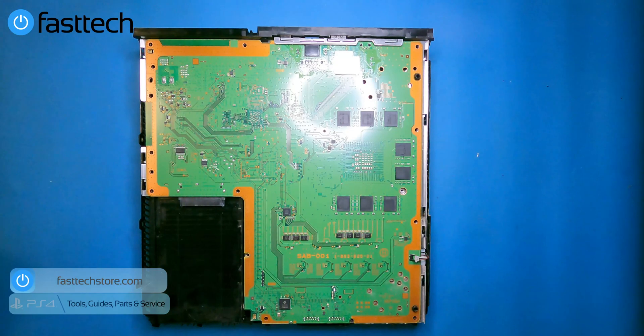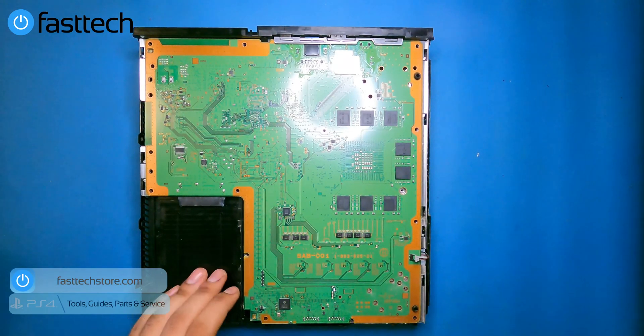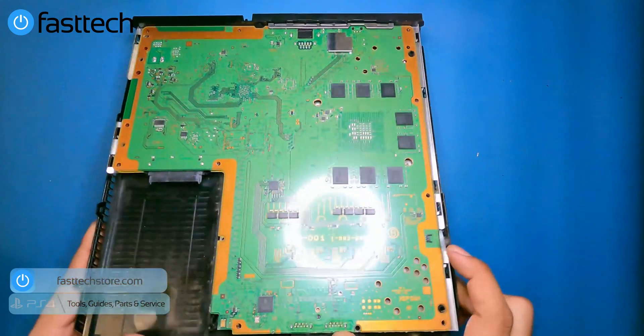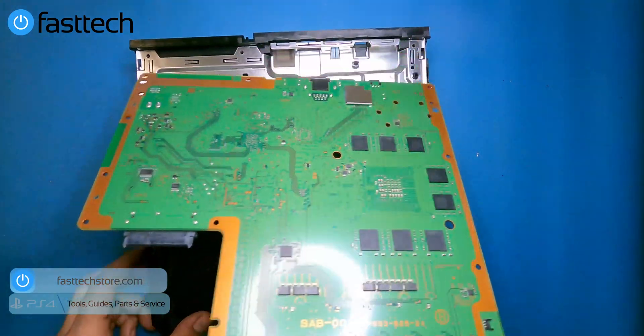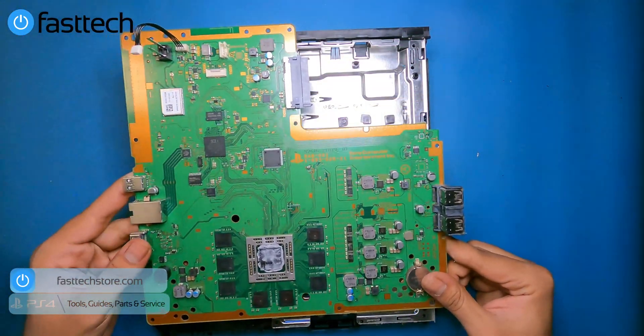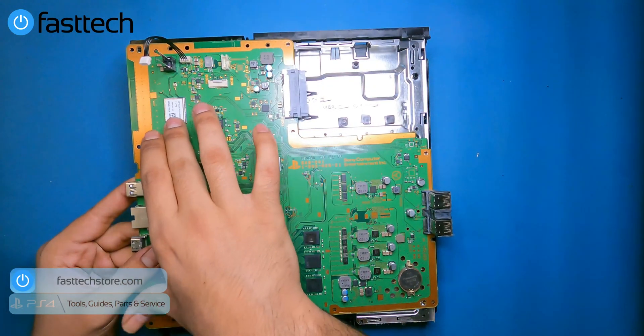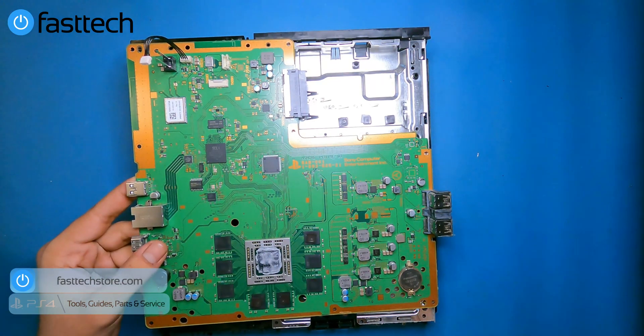The motherboard is an SAB-001 — we sell these on our website as well. That's actually why we're disassembling this PS4: to get a motherboard for a customer. Unfortunately, since Sony doesn't supply new parts, this is how we source them. Lift the motherboard from the USB side and it comes right out. On the other side you can see the APU chip, and the Bluetooth chip — this fails very frequently. If your PS4 isn't connecting to your controller at all and only connects in safe mode via USB cable, this Bluetooth chip needs to be replaced.